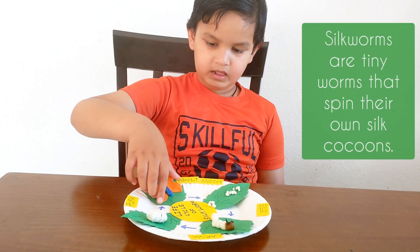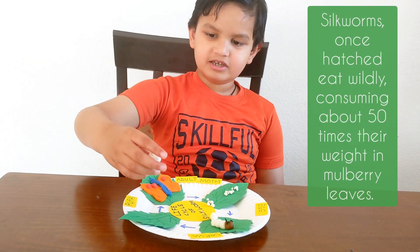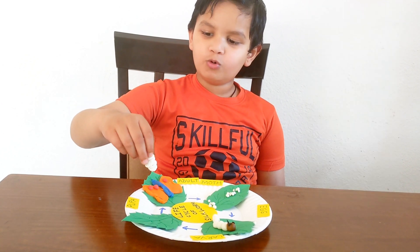But where is the pupa? Pupa is inside? The pupa is inside the cocoon.